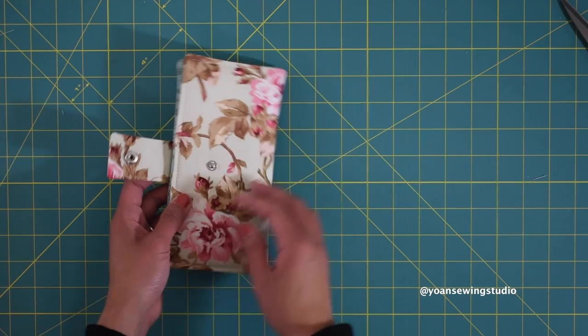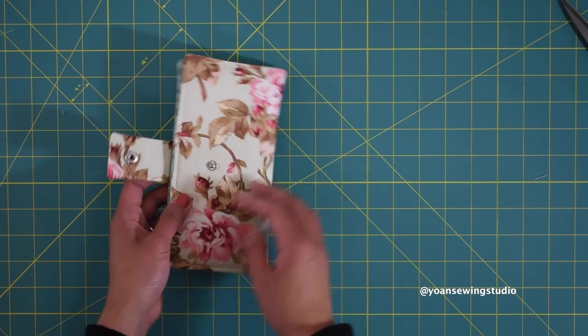And voilà, your wallet is done! That's all I have for you today, guys. Thank you so much for watching and I shall see you next time with another fun sewing and quilting project. Goodbye!